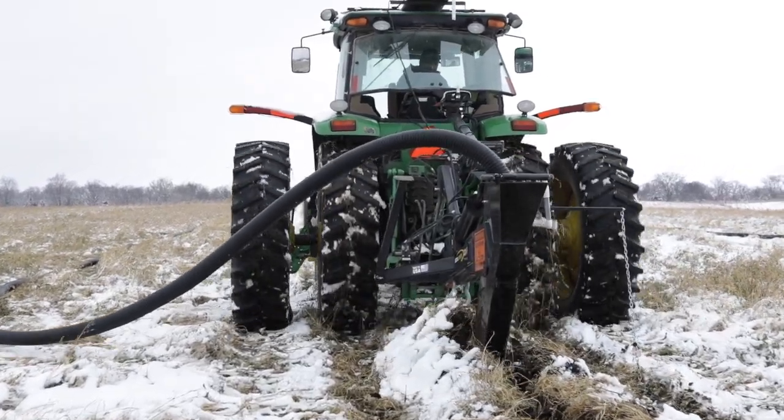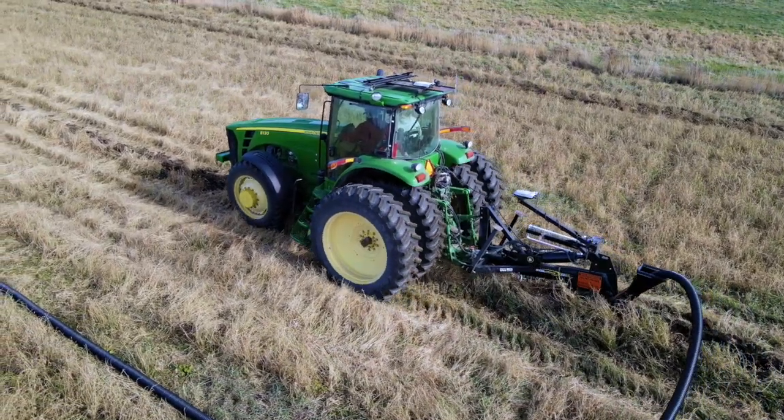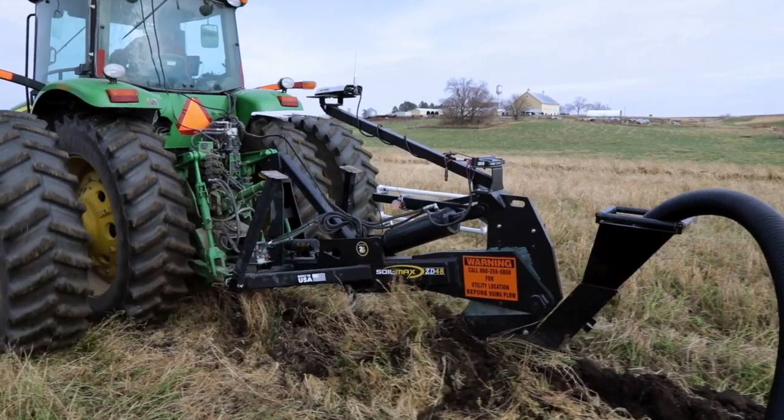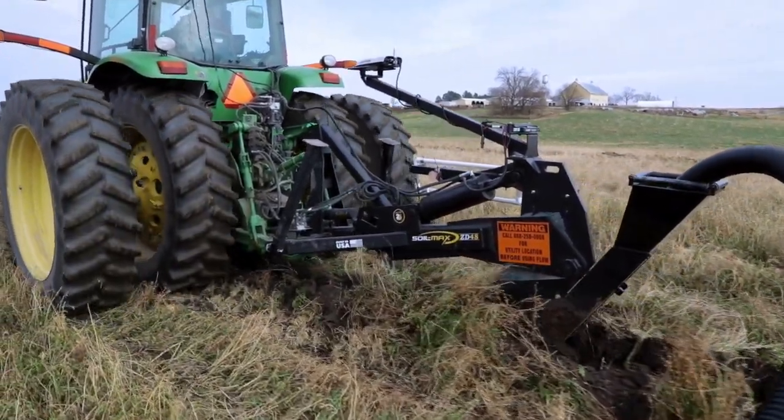That way, whatever is on the surface of the soil does not matter. One of the big advantages with a Soilmax plow — whether it's a three-point, a ZD48, or a pull type — as long as it's a Stealth ZD, it has our zero deflection technology.